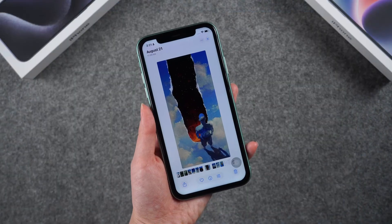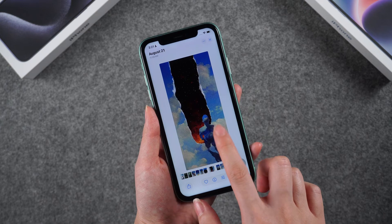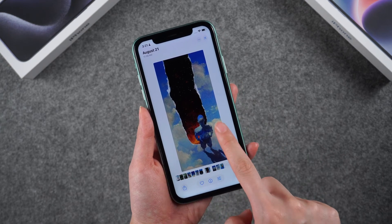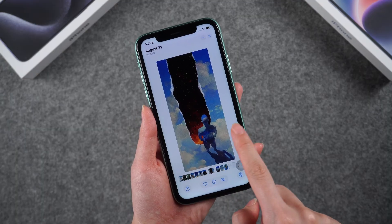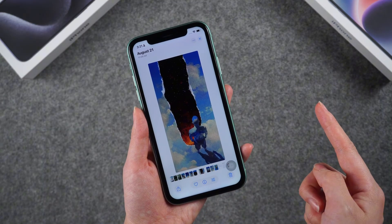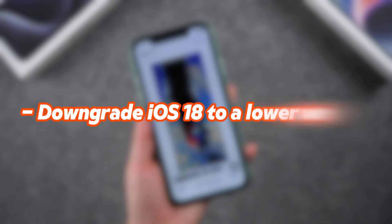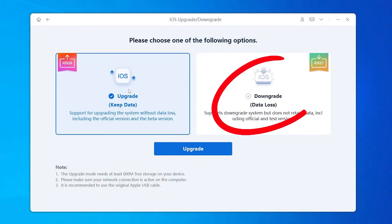Once the update is installed, your iPhone may feel a bit sluggish, especially if it's an older model like the iPhone XR or iPhone 11. You might experience some lag or slower performance initially. You can try resolving bugs by force restarting your device or clearing its storage. If you're still unhappy after upgrading to the new system, you can use ReiBoot to downgrade — this process typically takes about 10 minutes to return your phone to the previous version.